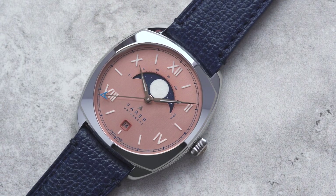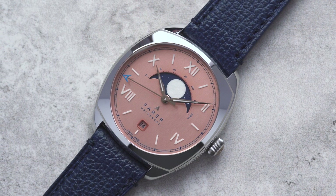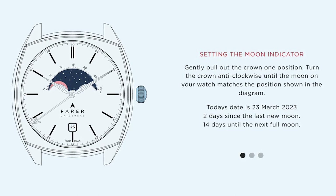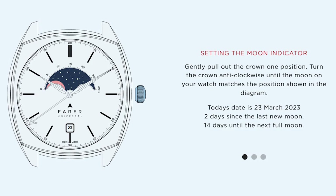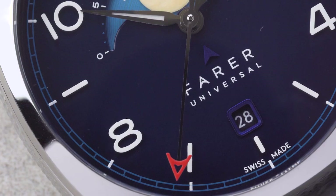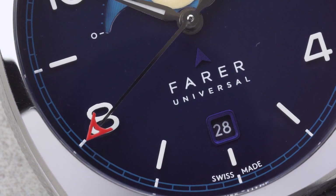I appreciate that there might be some people who don't know how to set a Moonphase complication, and if that's the case, there is a helpful interactive guide on the Moonphase collection page that takes you through each step. But before we move on to talk about the other aspects of these watches, I'll also go through it quickly for you now.